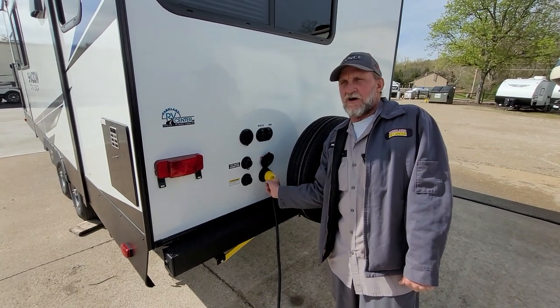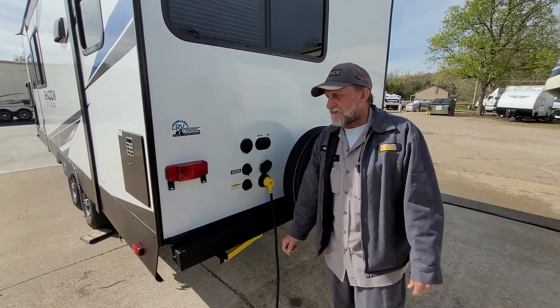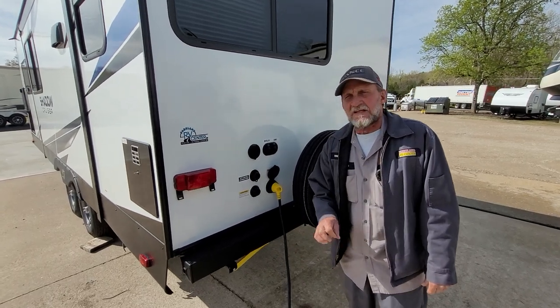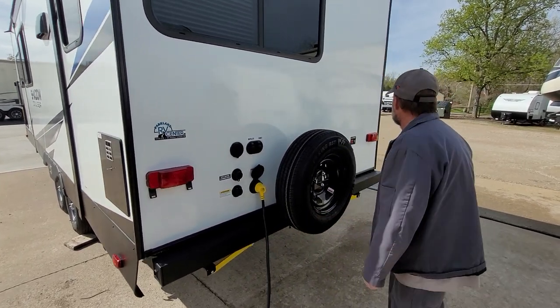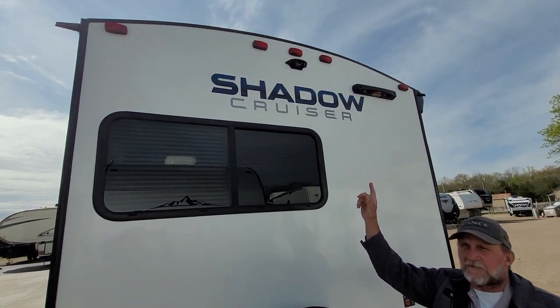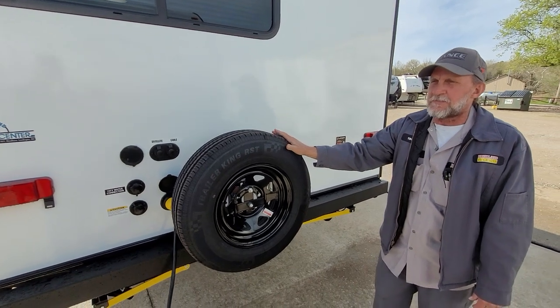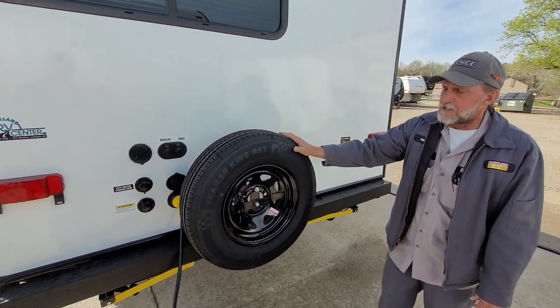Your power cord goes straight on — tighten up the black knob. It is 25 to 30 feet long and has a blue light on the opposite end that indicates 110 power is coming through it. The trailer is also prepped for a backup camera up top. It does have a spare tire — it's not been torqued on, just put on with a wrench, but it is there at pressure.